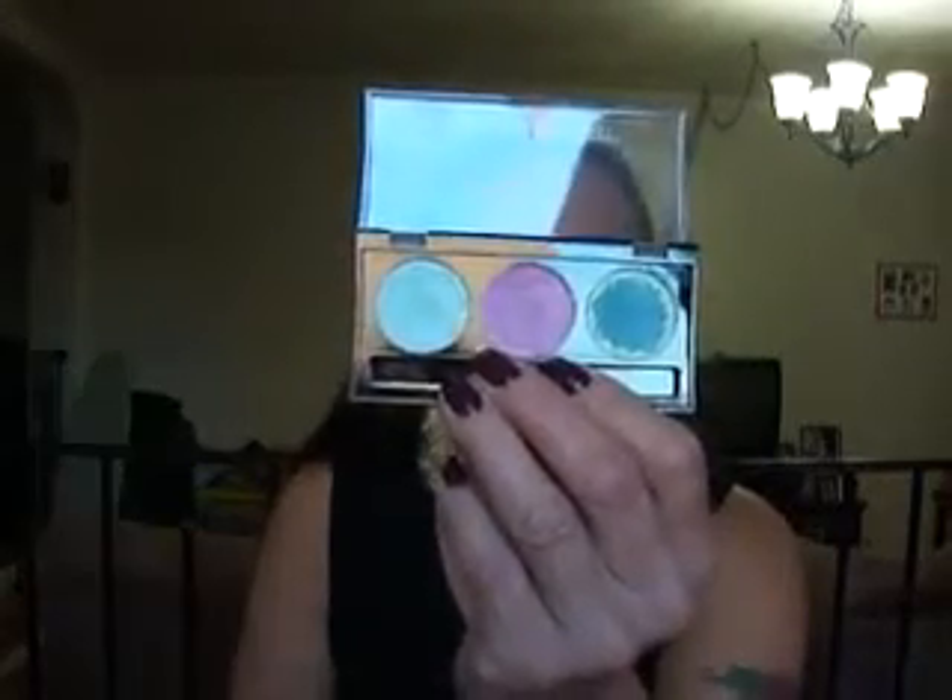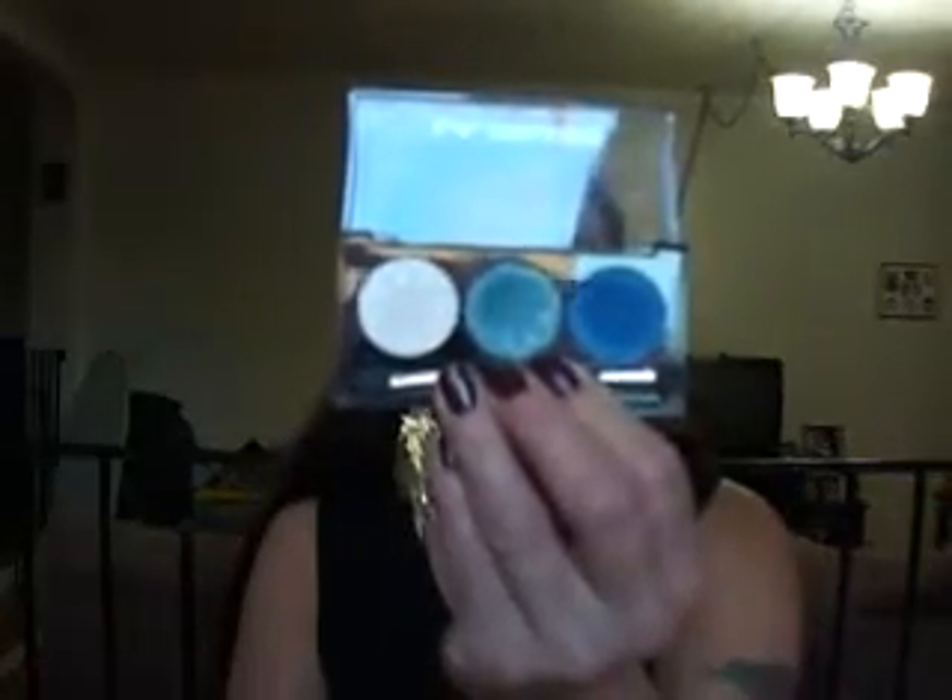This one is in Water Lily. And that's Water Lily. This one is in Passion Flower. This one is in Forget Me Not. This one is in Lily.